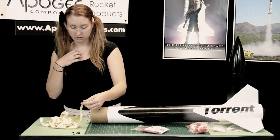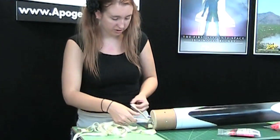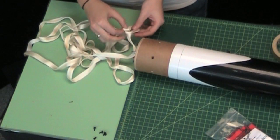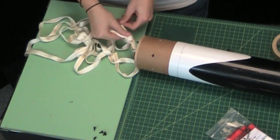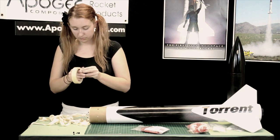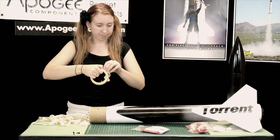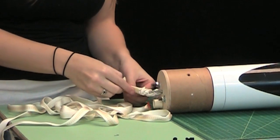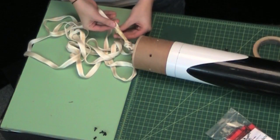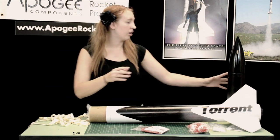On the upper part, we also have the shock cord. Do the same thing — tie the knot, then tape it up.